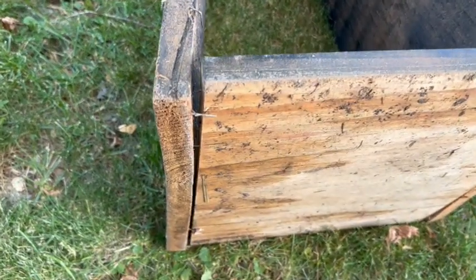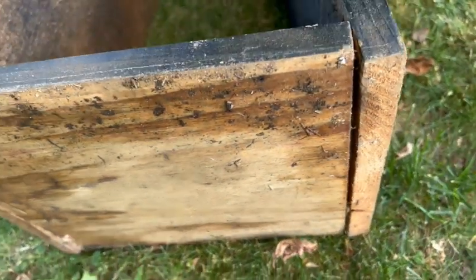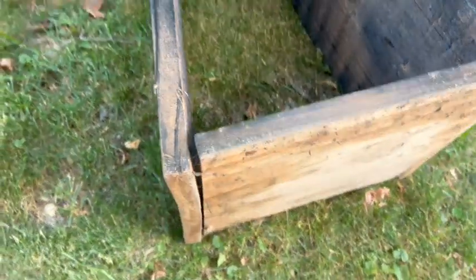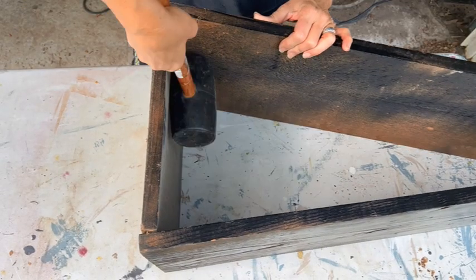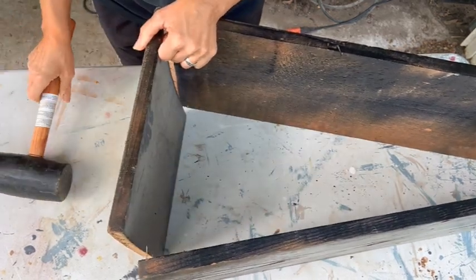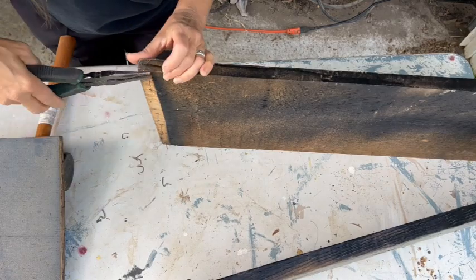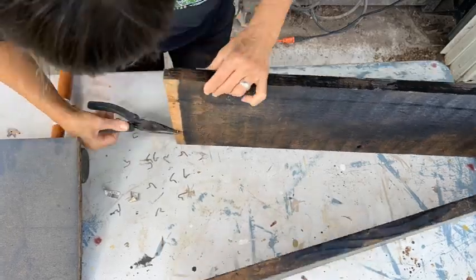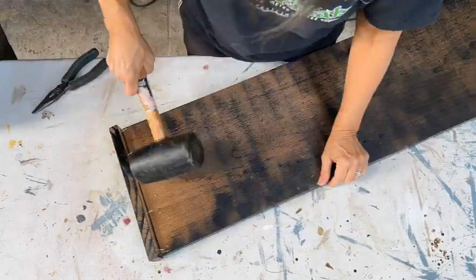Take a look at how warped this poor thing is — it is warped and moldy. I think my best bet is to disassemble it. It was in such bad condition that just a couple of gentle taps and this thing just kind of fell apart. Now I just need to remove all the pins. I love when disassembly is this incredibly easy.